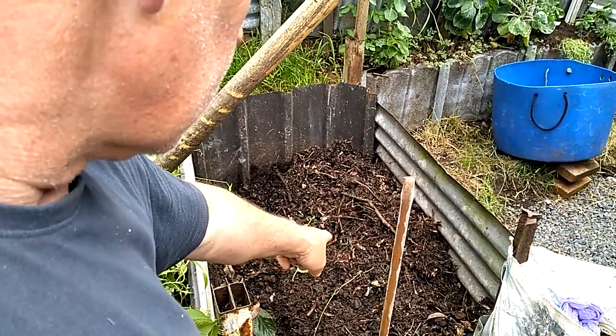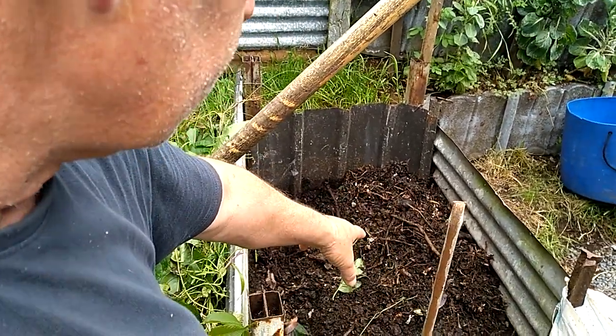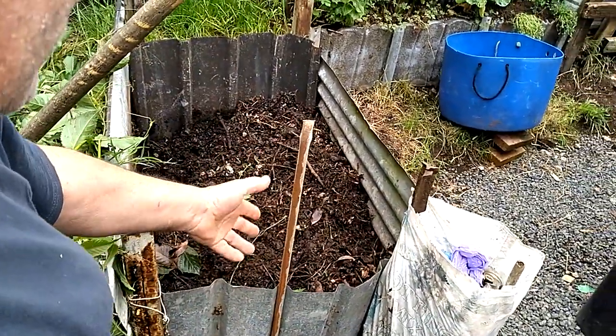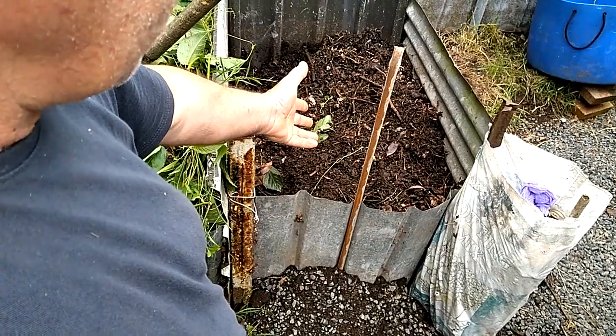By the time we get in to using the compost, it's a beautiful rich, loamy compost. It's got quite a few sticks, avocado skins, avocado stones, and a few eggshells, but they get broken up during tumbling and turning. Quite often we'll sieve it with different mesh sizes so that we can use it as seed-raising mix.